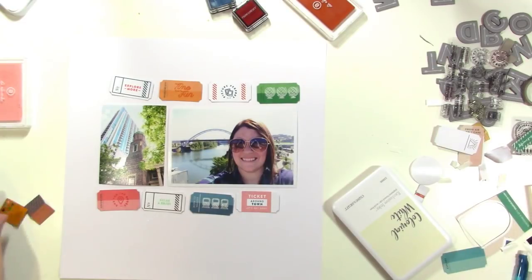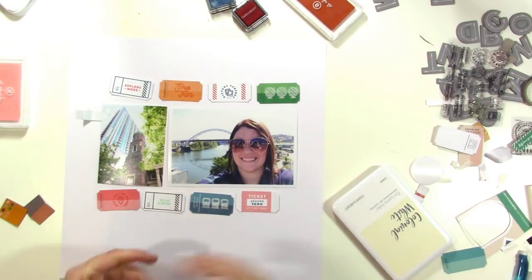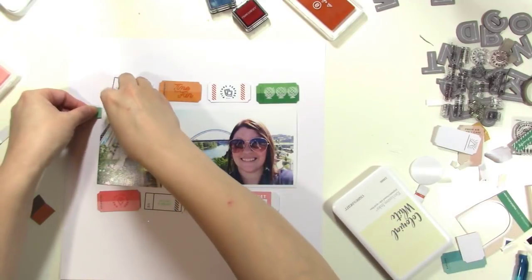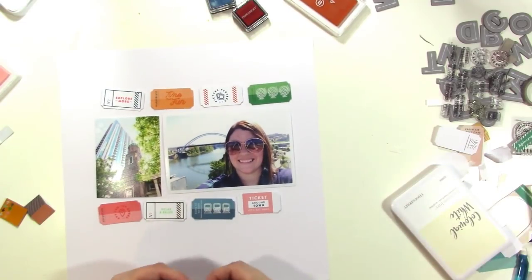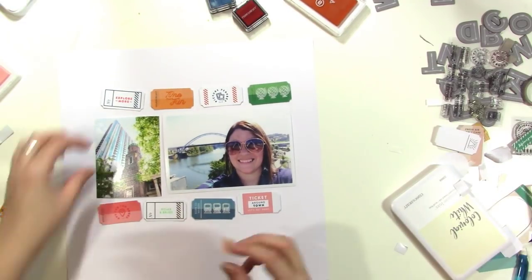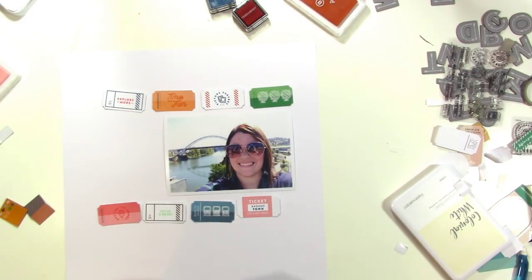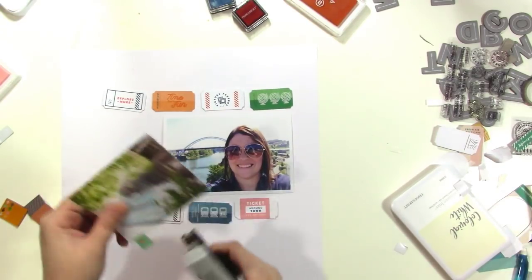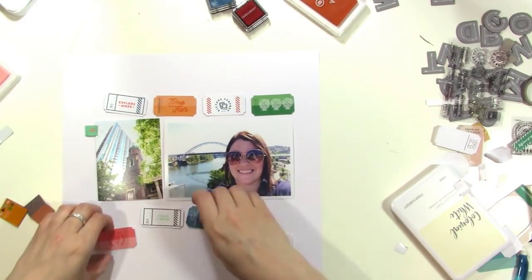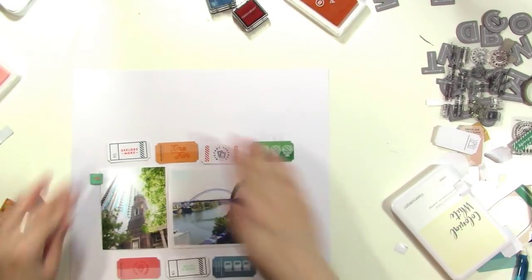I didn't end up needing those Close to My Heart pigment inks I'd pulled out. Now I'm deciding whether to add little fabric flags — I end up adding at least two because I think they're adorable and look really cute on the side of a photo. I staple one on, just for the look of it, not because it's structurally needed, and I'll do another one on the other photo in a minute.